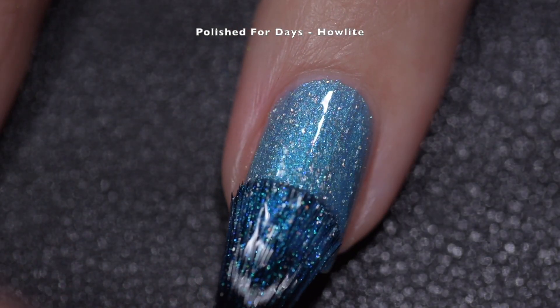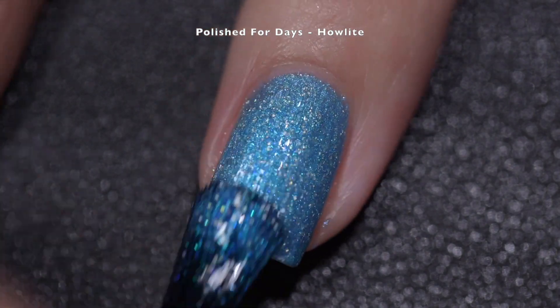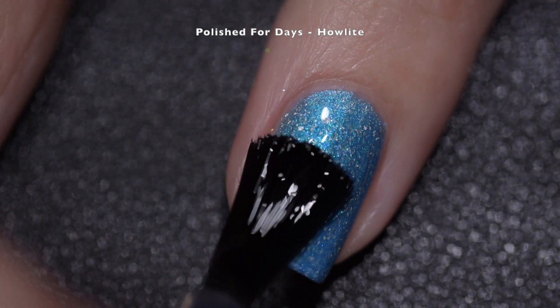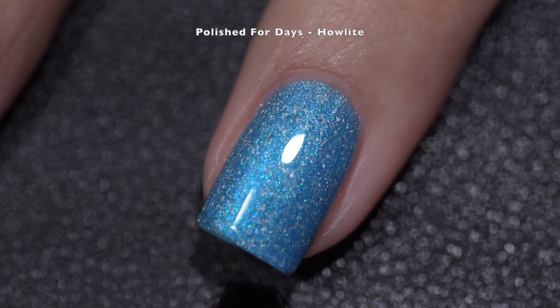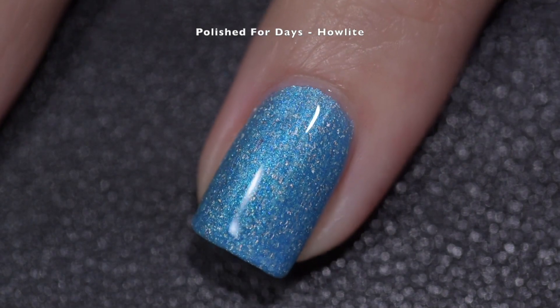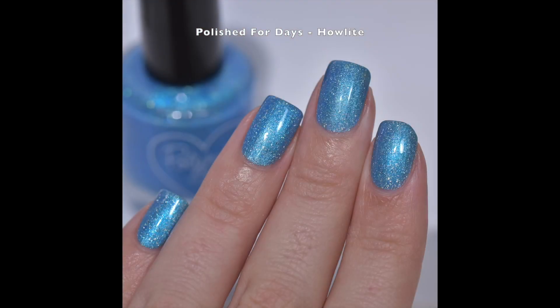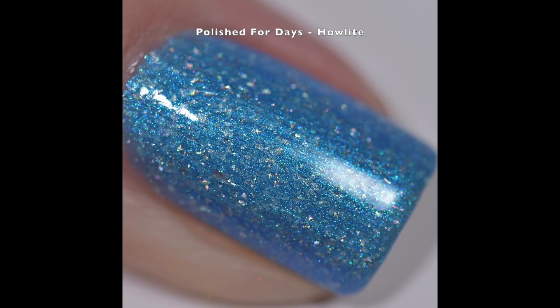I wore this one for several days — probably about a week — because it's blue and it has those holographic flakes that I absolutely adore. It's just one of those polishes I will keep forever; the shift on it is just so pretty. I had no issues removing it; it comes off nice and easily, and it lays flat, so one coat of a glossy top coat will make it nice and glassy for you.